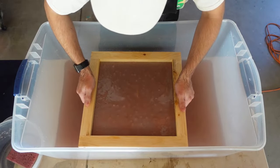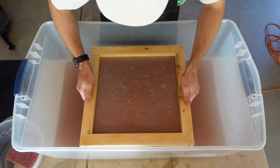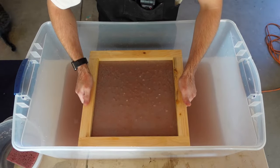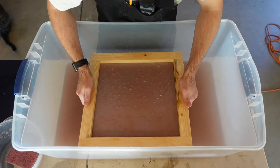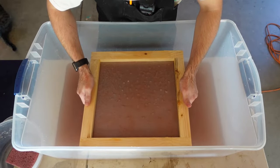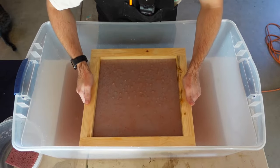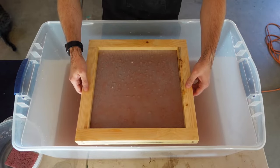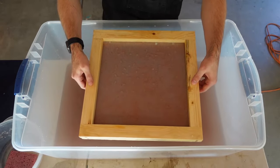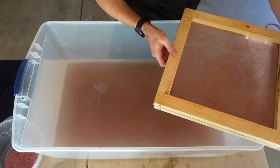Eventually I kind of learned that with this recycled pulp, it helped to pull it faster. So that's what I did here. I just let the water drain, crossed my fingers, and hoped that it came out okay. So far the deckle mold is holding up just fine, which I'm happy about.